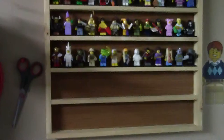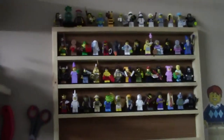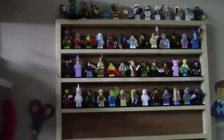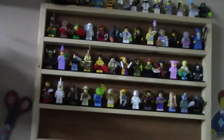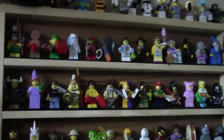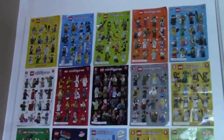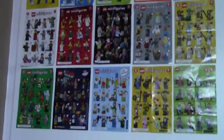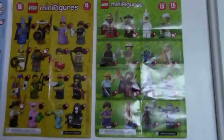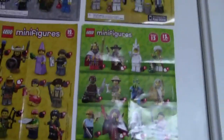Down here beside my second desk I have a bunch of sets that I need to review. And as I mentioned up here, here is my CMF display. These are displays of all the current LEGO minifigures. Right now I have on display series 10 to series 13, with the exception of the LEGO Movie and the LEGO Simpsons minifigures. Here I have the list of every LEGO series minifigures that there are, even with series 1 which I don't have any figures to, and on these lists I have sort of circled which ones I do have.